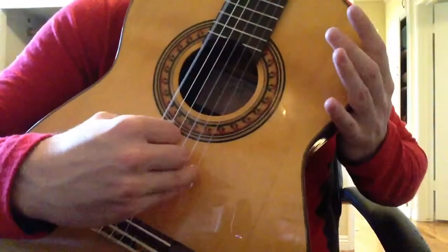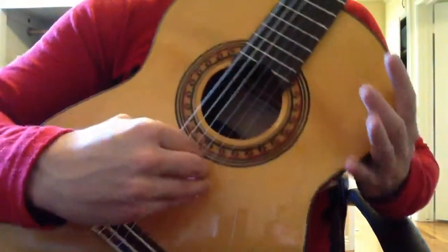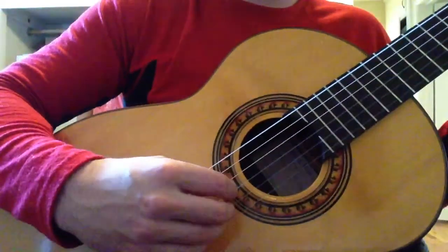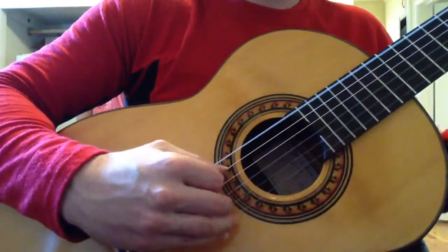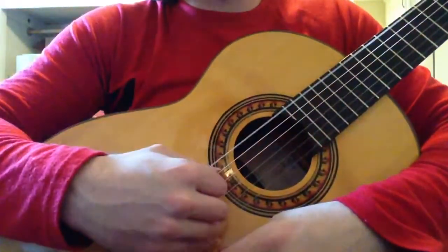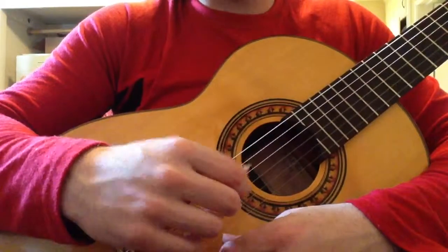If you can add the thumb in, it's like the beginning of a Metallica song. Something like that. You can hear this a lot even in popular music, for example. Take a look at that and we'll see you next time. Thanks for watching.